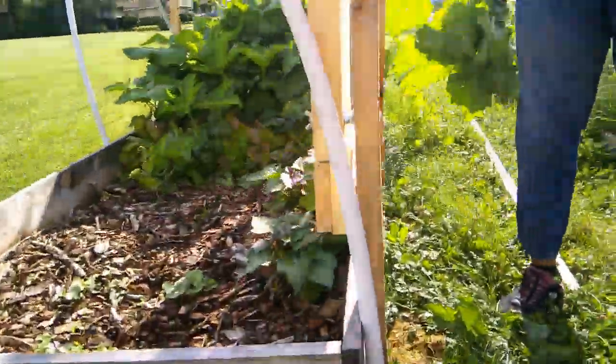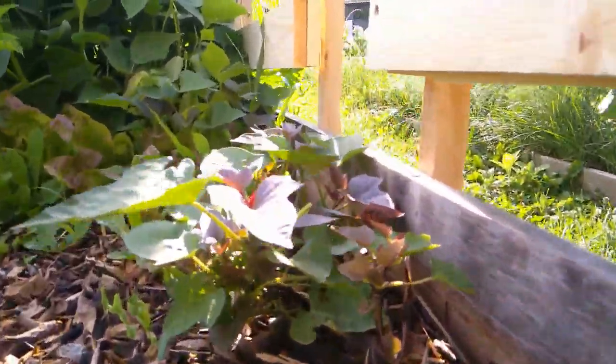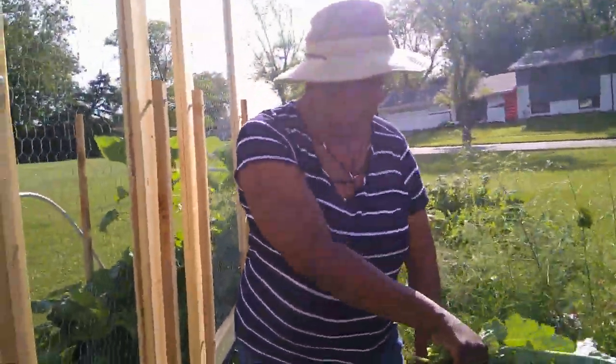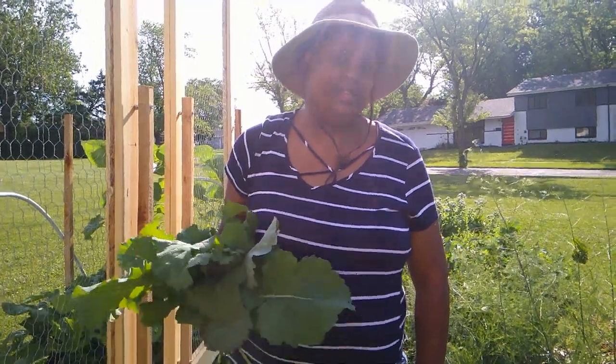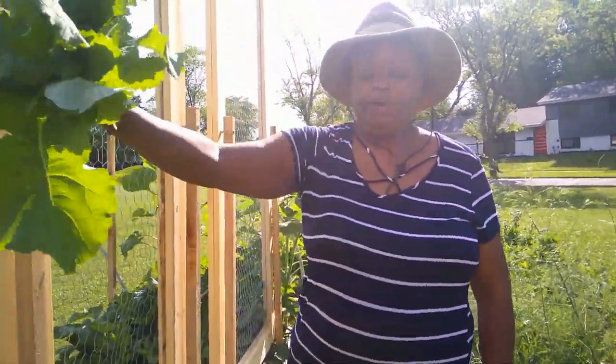I might be sticking a couple of runner bean seeds and possibly a mint plant out here to deter things, because I think in this compost mound, underneath it — a couple of years ago there were bunnies living. So I bet that's who's eating it.